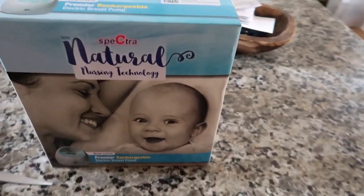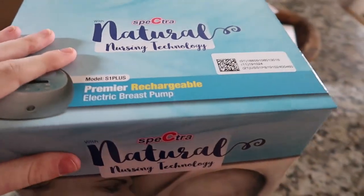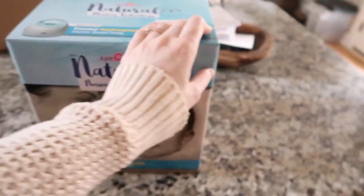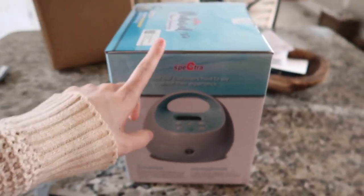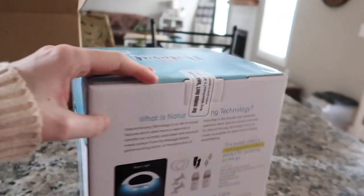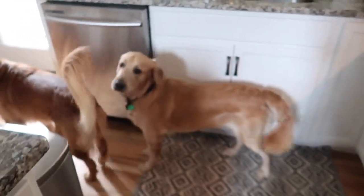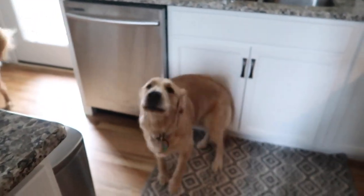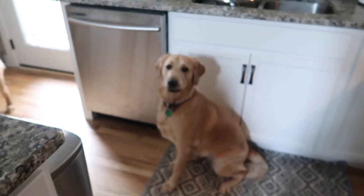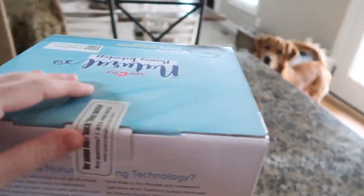So as you guys can see, I got the Spectra S1 — it's rechargeable. This is what it looks like. I'm gonna take it out of the box because I want to see what it all came with. Let me open it up and see what's inside the box.